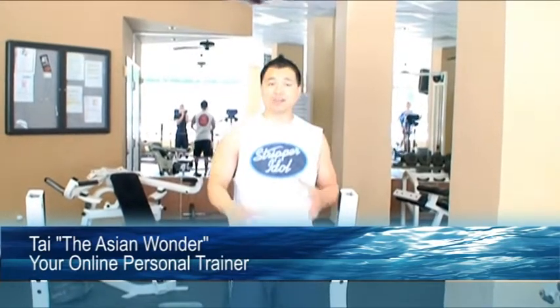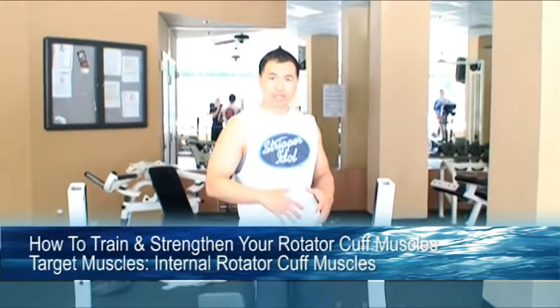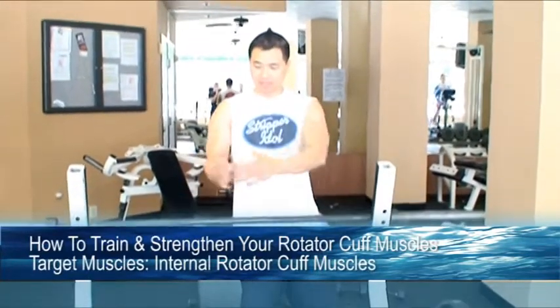What's up guys, this is Ty the Asian Wonder, your online personal trainer. In this video I'm going to show you guys how to work your internal rotator cuff — that's the muscle that rotates your arm to the inside.